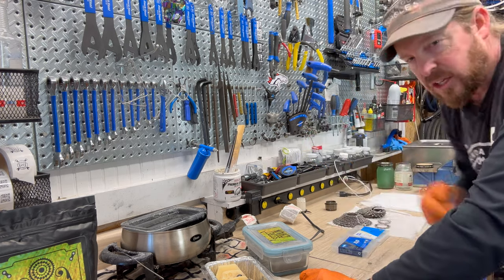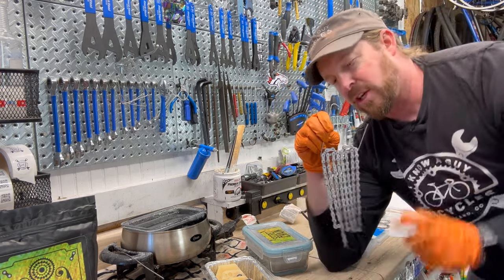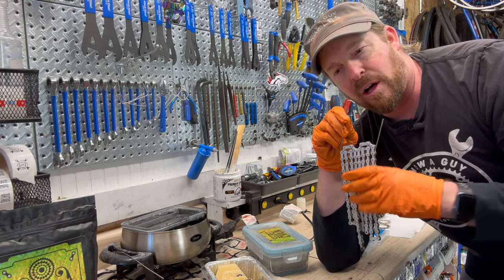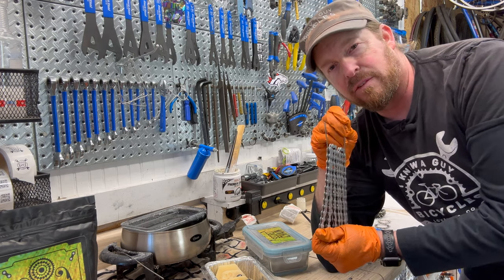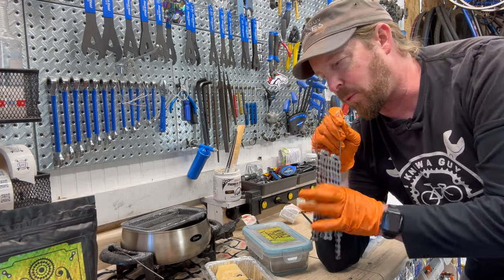Once you do that, you dry them just like this. You take a spoke, bend it so it becomes a little hanger, and this way it gets thoroughly dry. Rubbing alcohol evaporates, so you basically have a contaminant-free chain. Once you have that contaminant-free chain, you're ready to do the wax. Cleaning is the biggest element of this whole process.